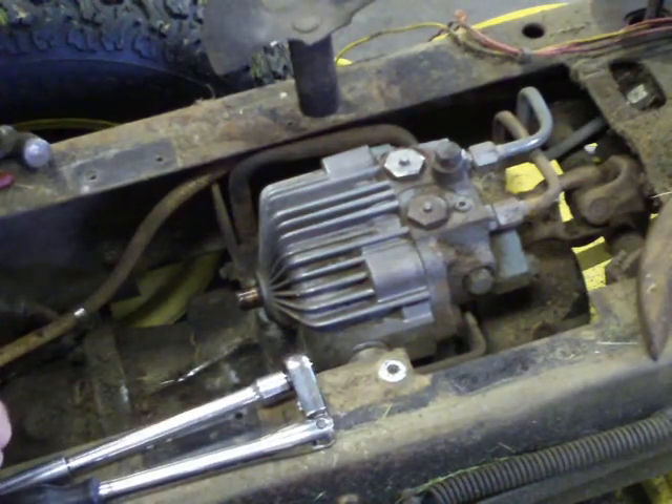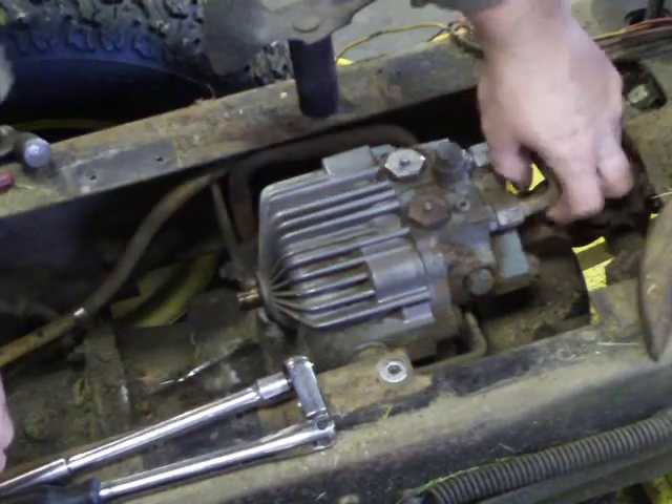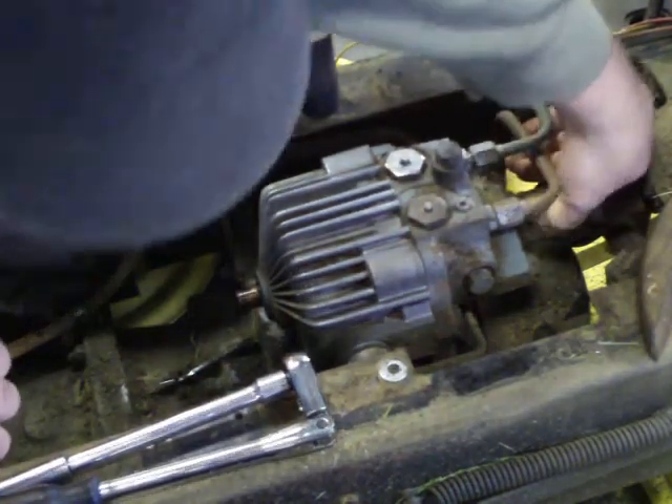Smells like dog shit — I just did the yard, barely made it. Okay, it looks like there's another roll pin in this front here.